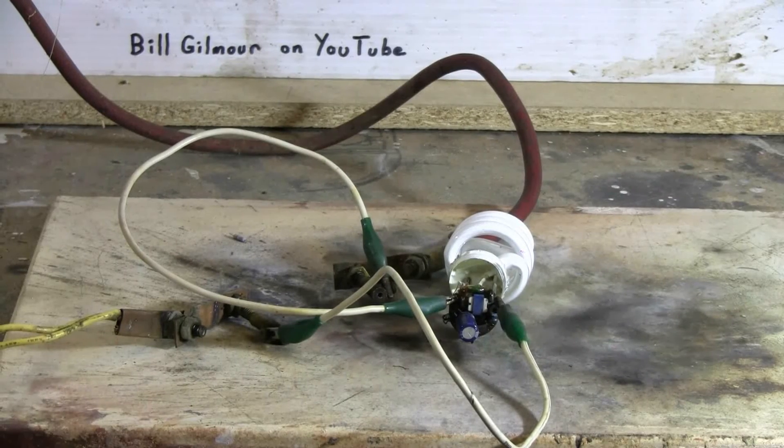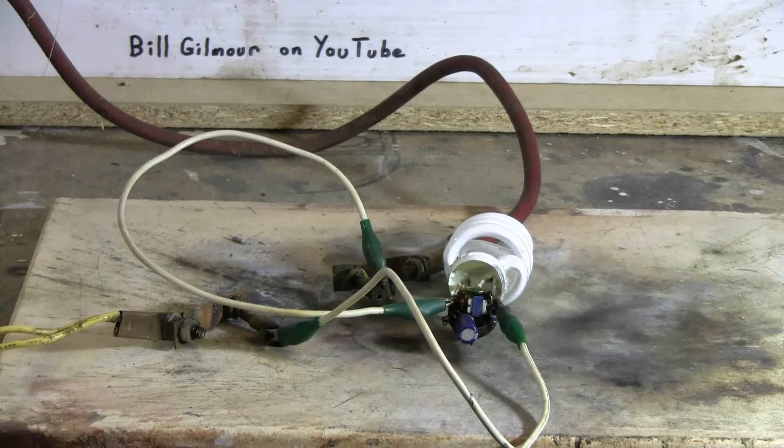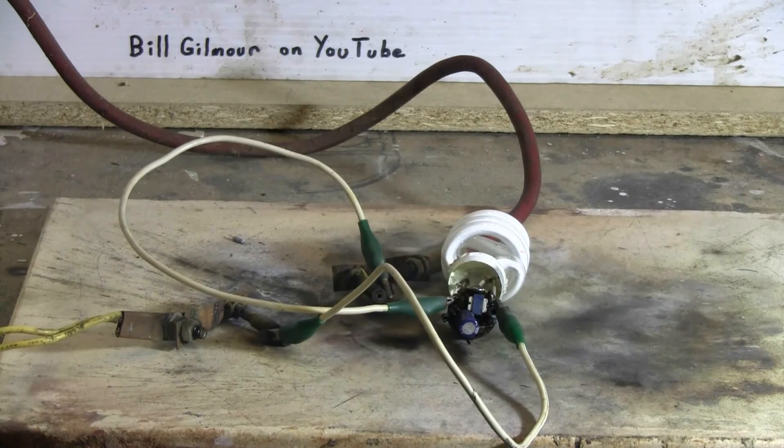For shot number three I've hooked up to the terminals of the little spiral fluorescent tube directly. We'll see what if anything that does. Charging, charged, and fire. Again just a very loud bang but nothing went flying.